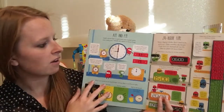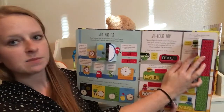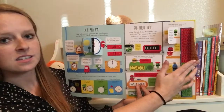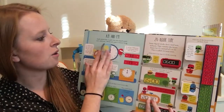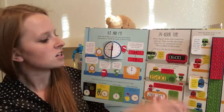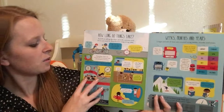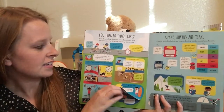This is a great one to pull out when they're doing their homework, help them out a little bit, get some interactive hands-on learning. It also does 24-hour time, so military time if you're familiar with that. And then it talks about a.m. and p.m.